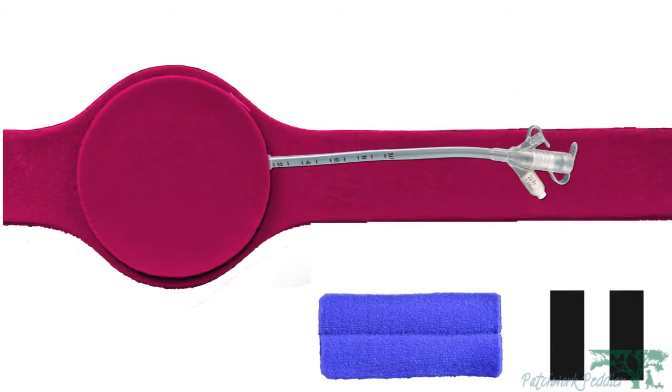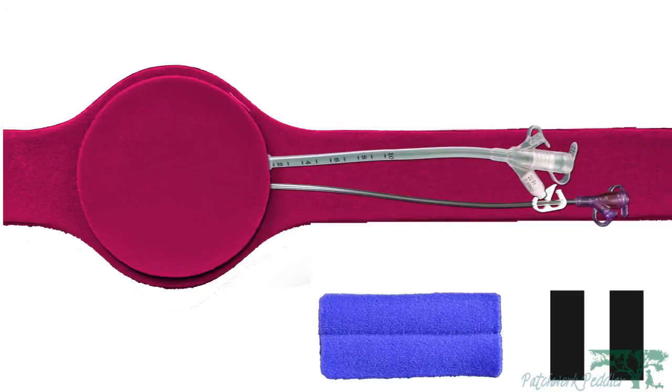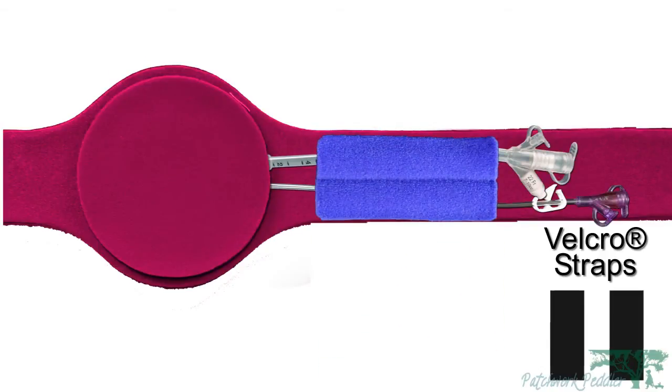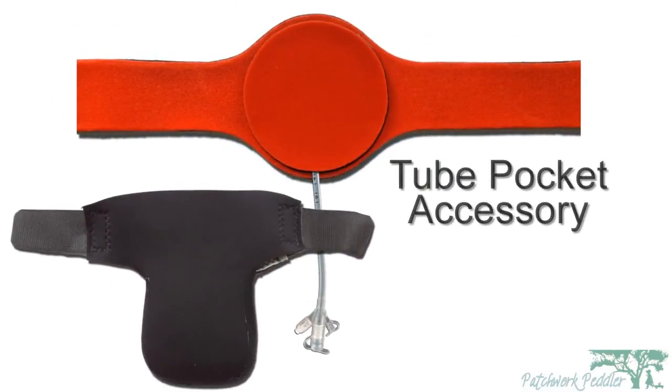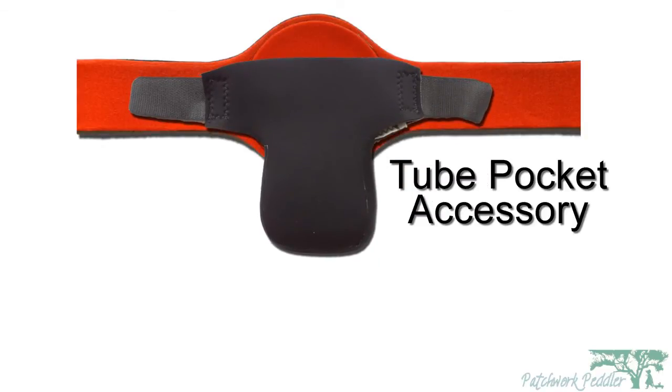Whether you have the traditional Feeding Tube or the button, one line or two, we have accessories that are just right for you — whether it be the tube holder or our Velcro straps. Additionally, Patrick Peddler offers these tube pockets for you to store your Feeding Tube in.